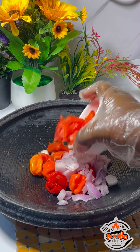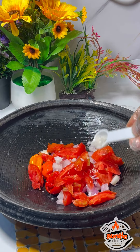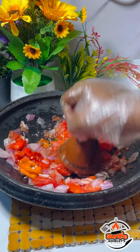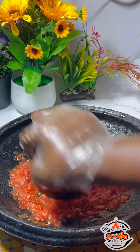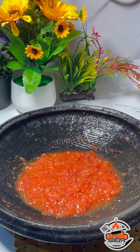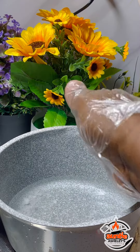Growing up, my auntie used to tell me that as a woman or a wife material, there are some basic things you need to know. Among them is that a woman should be able to grind pepper in an earthenware bowl. Whether not knowing how to do that makes her less of wife material — well, that's a question for another day.